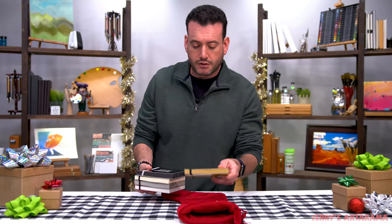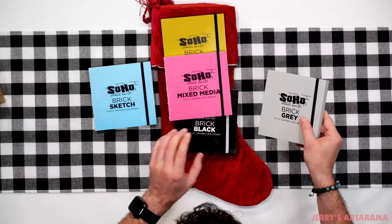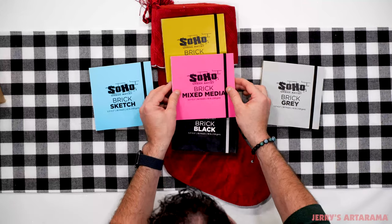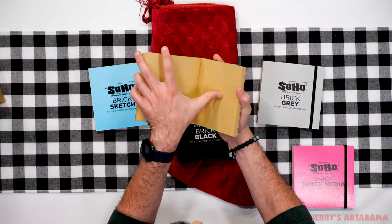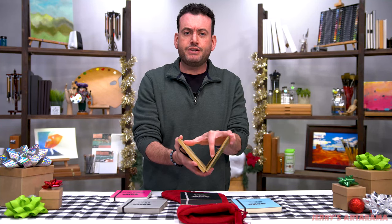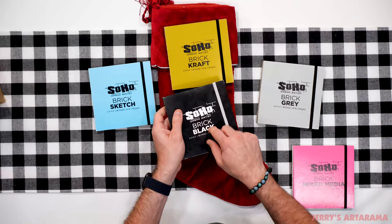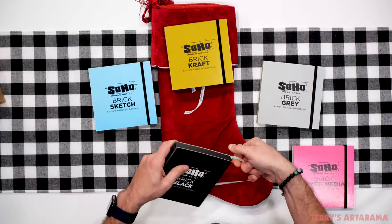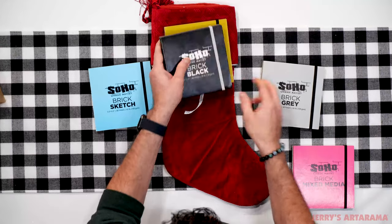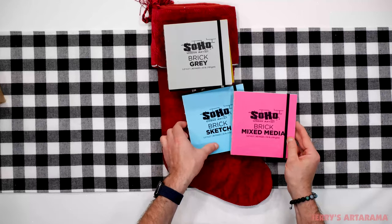The next thing is a great gift for artists of all ages and all skill levels — the SoHo Urban Artist Bricks. These are sketchbooks in a brick form that come in all these fun and exciting colors. The paper differs by type: the craft version has craft-type paper, great for sketches where you want to use white highlights. You have the brick with black paper, which makes metallics or fluorescent pastels really pop. And we've got gray pages as well.